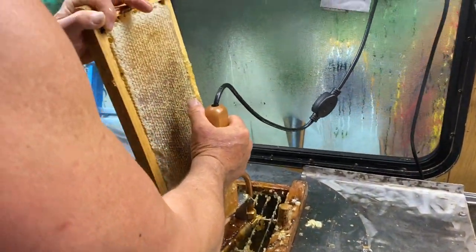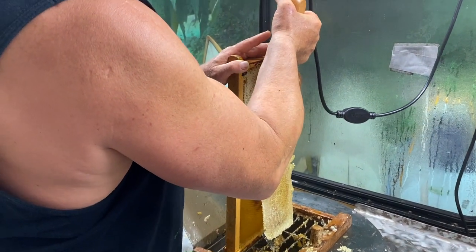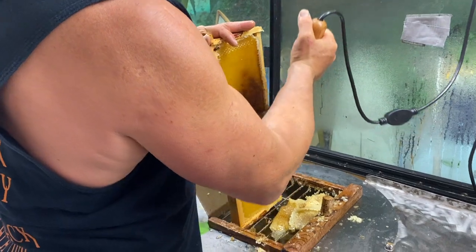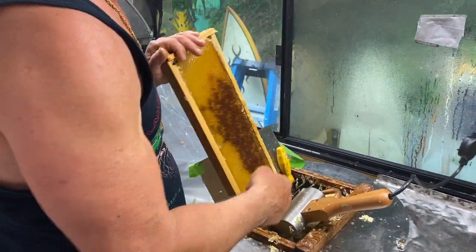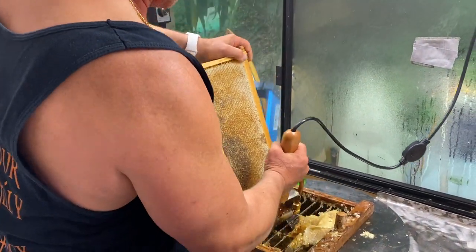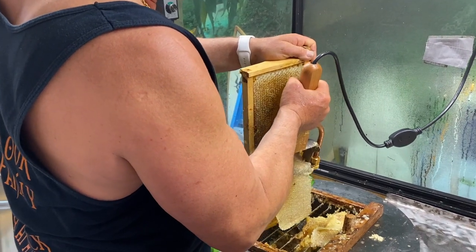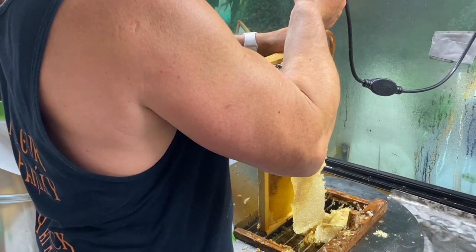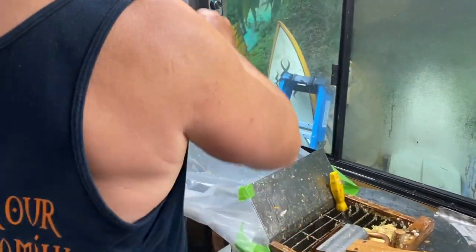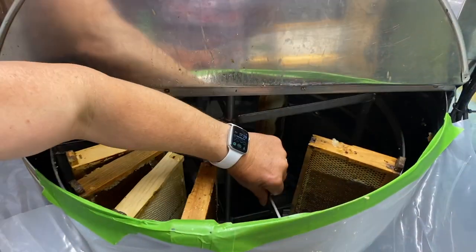We like to use this capping planer — it works really, really well. I love just how fast and easy it is. If you look, there's not a bunch of wax. With other things like a capping scratcher, it leaves a bunch of wax which plugs up your filters. With the planer it just makes a really nice smooth cut, it drops in there. Then we've got our big 20-frame extractor right here — we're just loading it up and going to spin that in a minute.